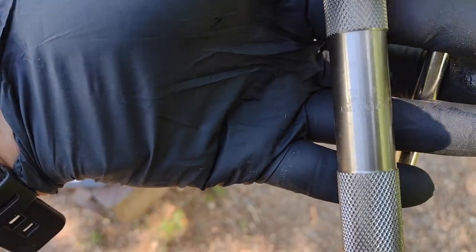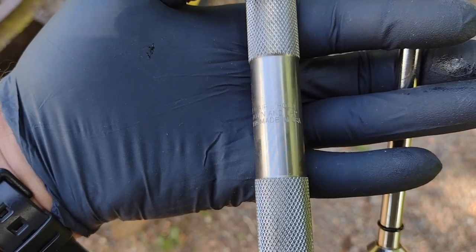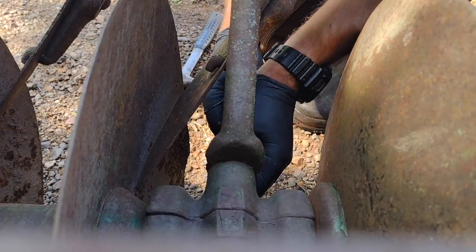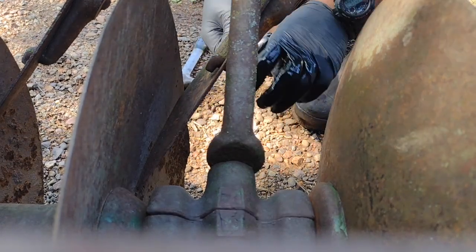To bleed air, hold upside down and tap. Made in USA. How old is this thing? Tighten it down on the grease fitting, which you probably can't see.